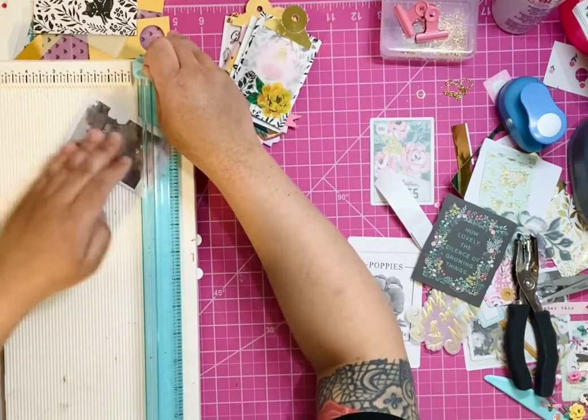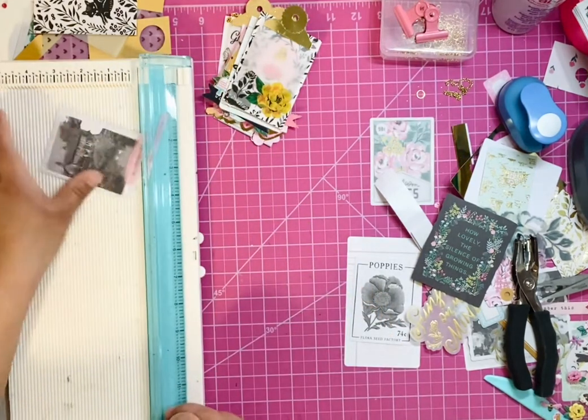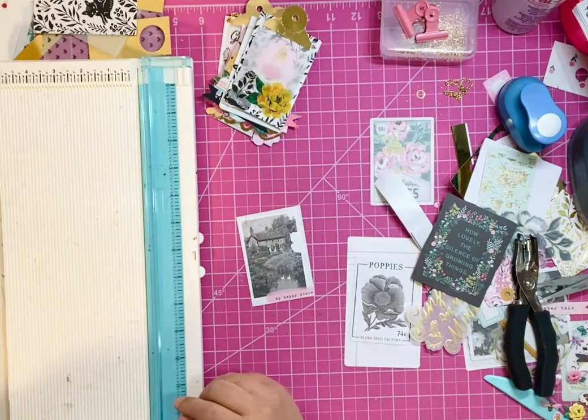I am cutting it down to three and a half — I just don't want to lose the pink. There we go. So like I said, you will also need vellum, so I'm going to take a piece of scrap.